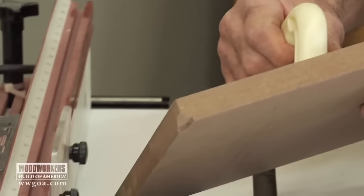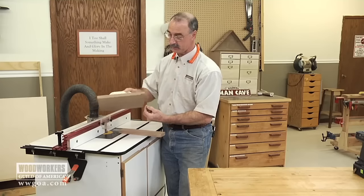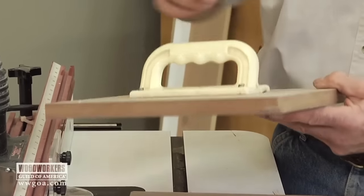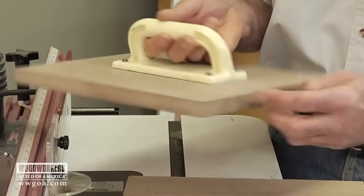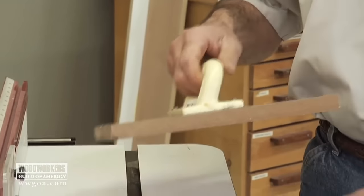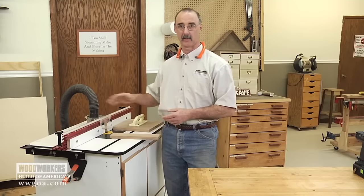Now with your jig, we can do a couple things. If we change profiles, we can take this to the table saw, run it through, and cut a little bit off of that edge or this edge so that we have a fresh edge to work with. We can also turn the handle around so that we can use each of the four corners. So there are a lot of different options for the way that you can use this — very versatile, very easy to use. It's going to add a lot of safety, stability, and cleanliness of cut to your work at the router table.